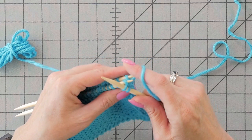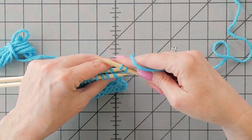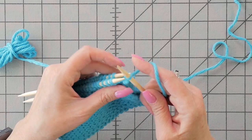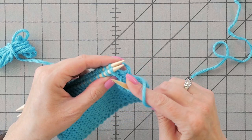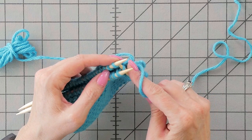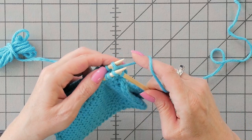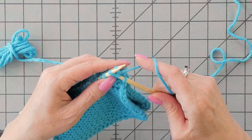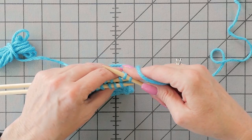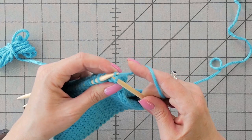And now that we have two stitches on the right needle, we'll take the tip of our needle and pull one stitch over the other in a normal bind-off way. Then through both stitches, take the tip of the needle on my left hand and pull it around and pull one stitch over the other. So we're left with one stitch on the needle.